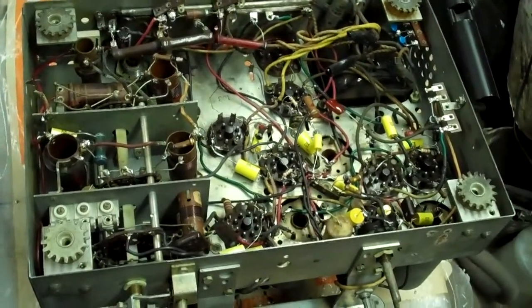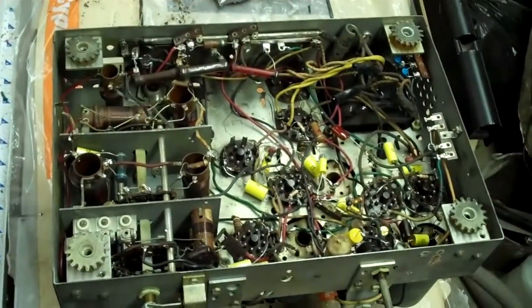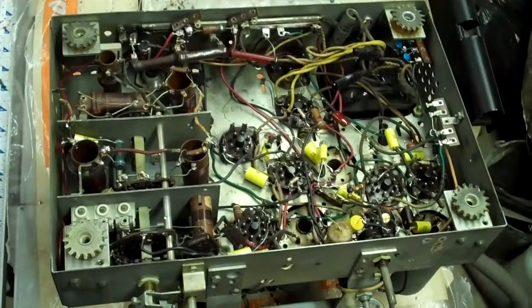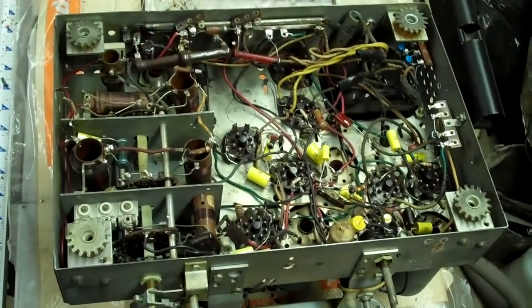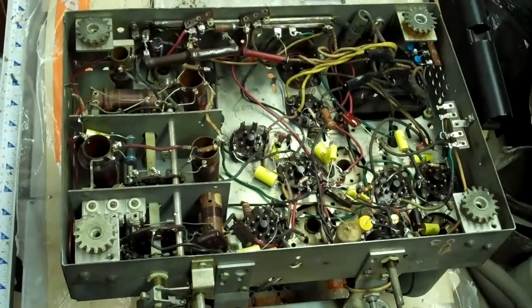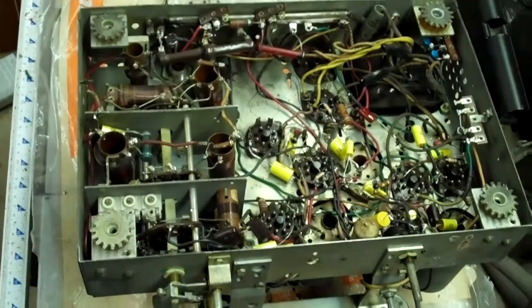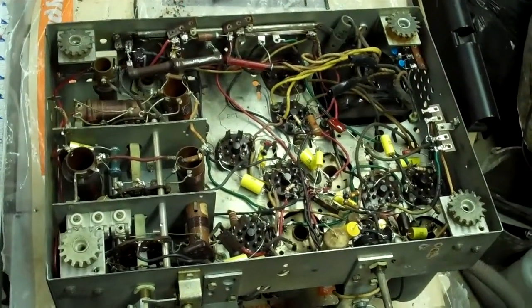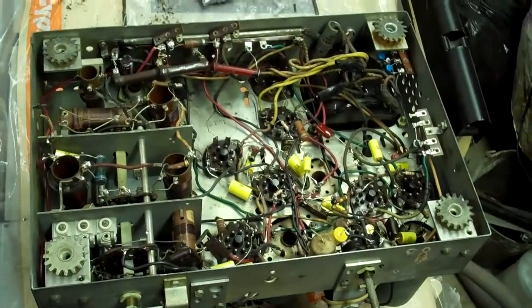I also replaced some of the resistors — I tested them out and the ones that were way off I replaced. I also replaced the rubber insulated wire that had crumbled pretty badly; in this radio a lot of it lies along the chassis or in places where it might short out. I also replaced the line caps with safety caps, and I left two of the riveted old capacitors in with their leads cut off.